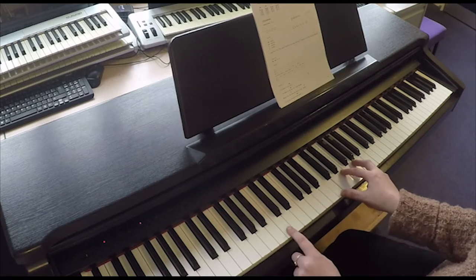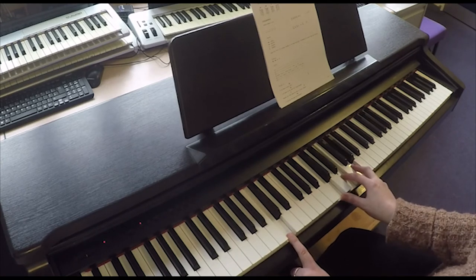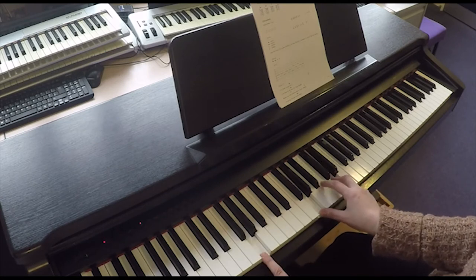Then it's a C chord: C at the bottom, C, E, and G. And then to a G chord — so we keep our hands the same: G at the bottom, G, B, D.